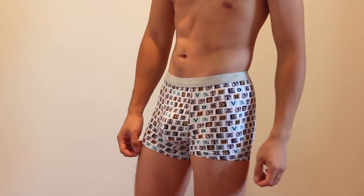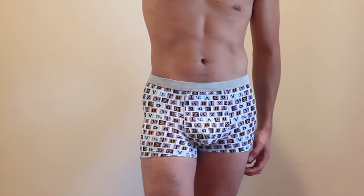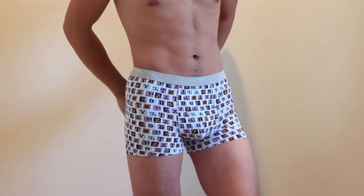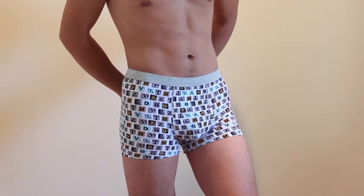Overall, I like these boxer briefs for their comfort, fit, style, and construction. I hope you enjoyed this review — you can ask me any questions in the comments. I'll put a link to the product in the description below. Don't forget to subscribe to my channel, and join me next time. Bye.